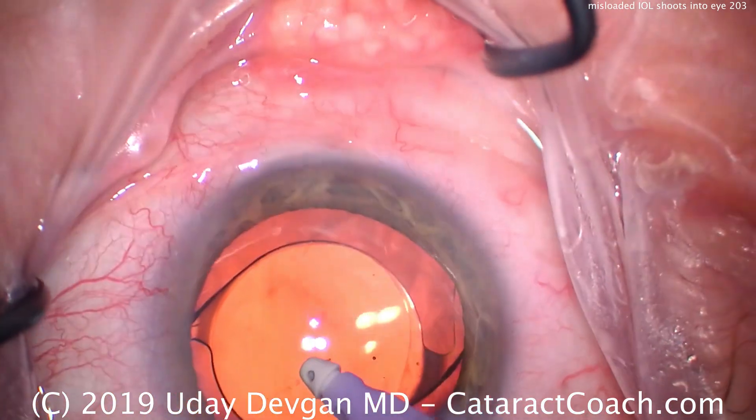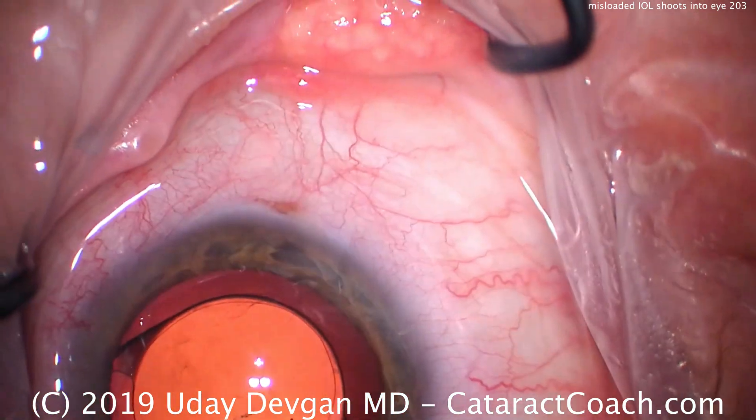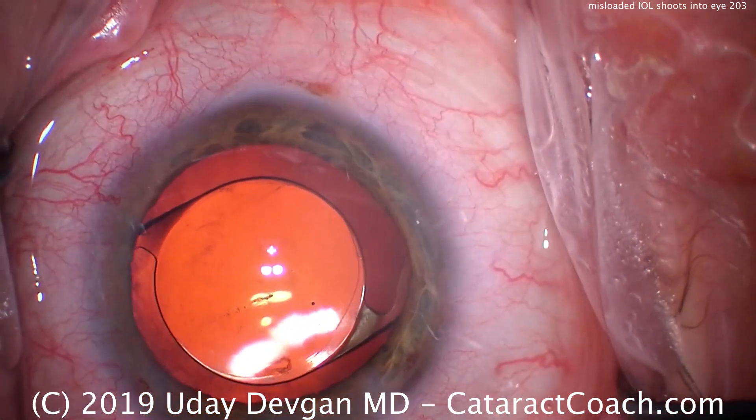And that happened as it got forced down the barrel of the injector tip. So again, carefully moving viscoelastic — we'll try to go under that IOL and remove that. But I'm pretty sure that opacity is within the lens itself.